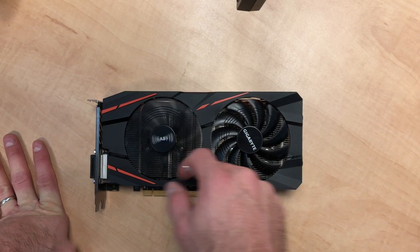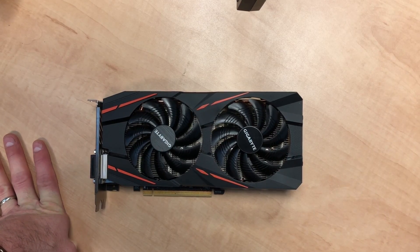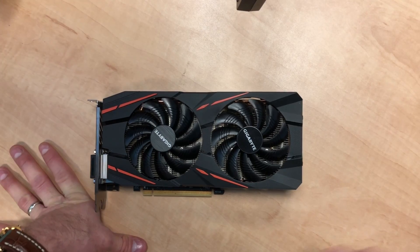However, still at three separate points the fans just stopped while it was in a rig, going up to about 90°C. So rather than risk it, I'm just gonna swap them out. Let's get into it.